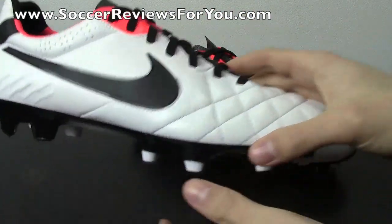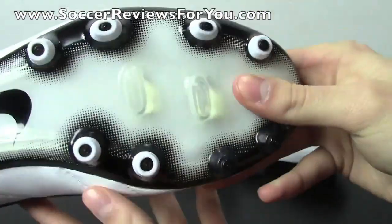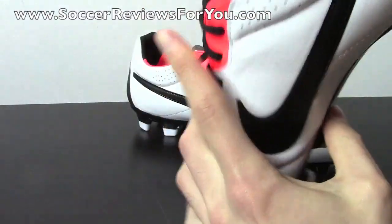As far as the Nike Tiempo Legend 4 ACC is concerned, I do have a full review already up on my website, SoccerReviewsForYou.com. So if you want to get a better idea as to how these shoes fit, feel, and perform, you can go ahead and check out that review, which you'll find the link down below in the description.